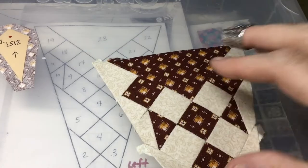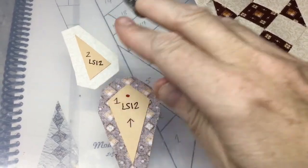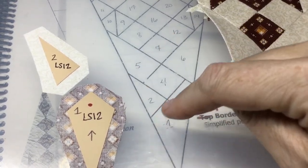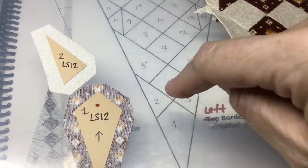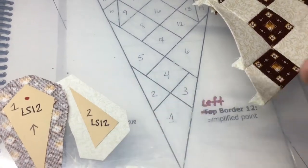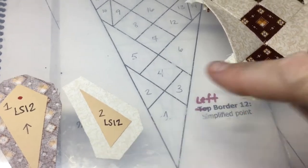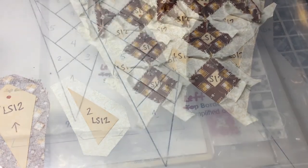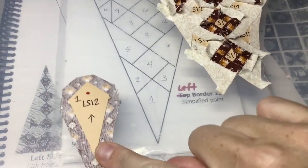Now I've got two options: put pieces one and two together on the seam and attach at once, or attach number two to the five-and-four section first and then number one separately. I'm going to do number two first, then number one. I'll baste it, then attach it to the section. Number two is attached — the only thing left is to baste and attach number one.